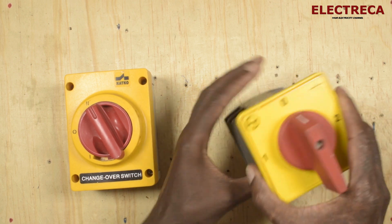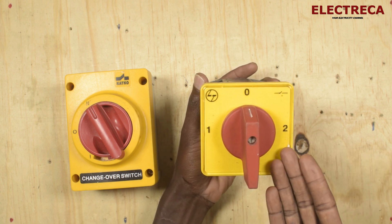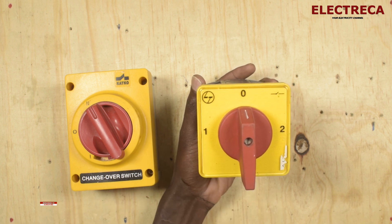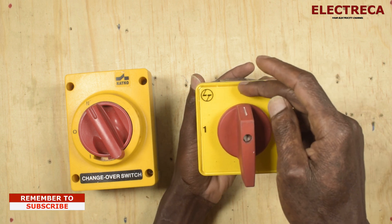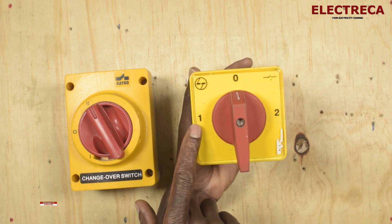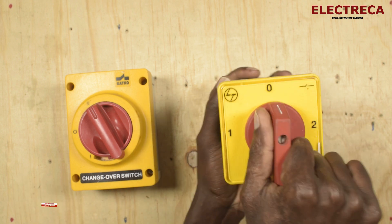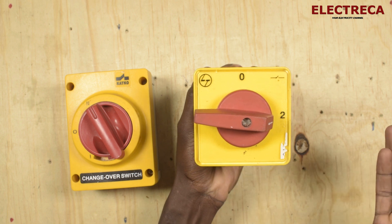You will have to operate it manually. It always has two positions: position one, which could be your utility power supply, and position two, which is your generator. This middle point is neutral — neither source is connected. If you have connected your utility power supply, the manual will be in position one. If power sheds, you move it to position two and start your generator, then change over.